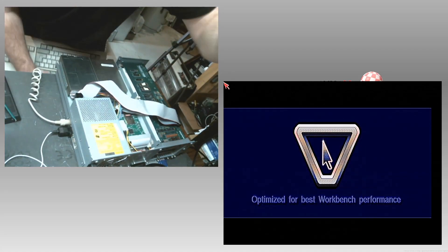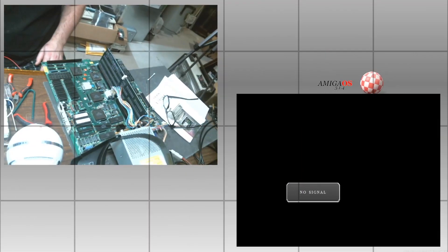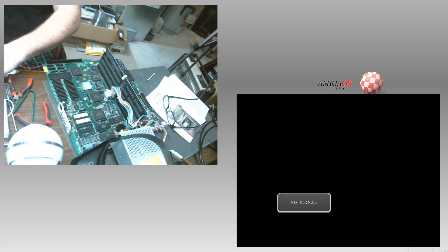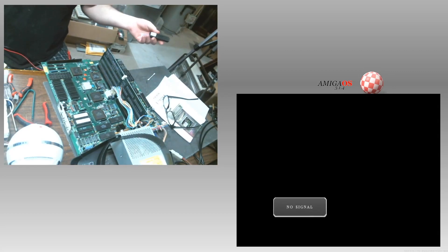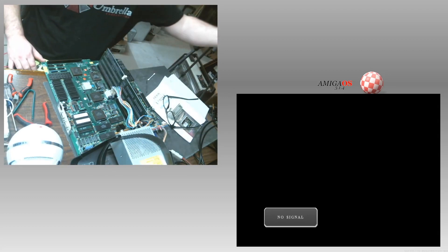Magic Workbench U. Hello everybody, and welcome back to another episode of Amigas Have Problems. On today's episode, the Amiga 3000 here.